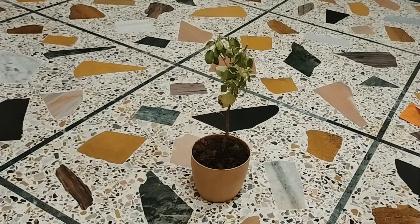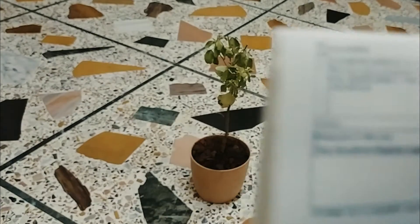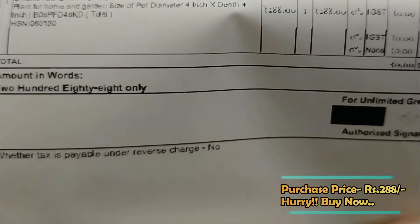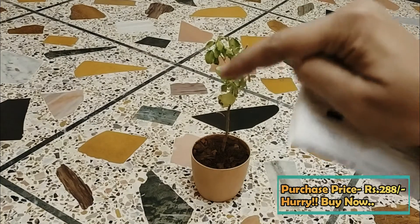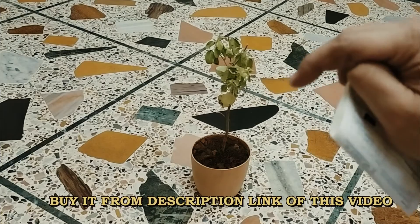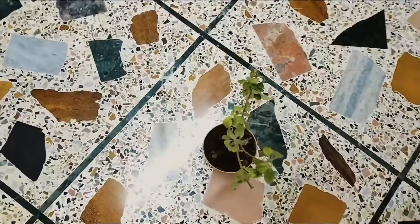We have purchased a lot. This invoice is $200. We will see the purchase link in the video description box.